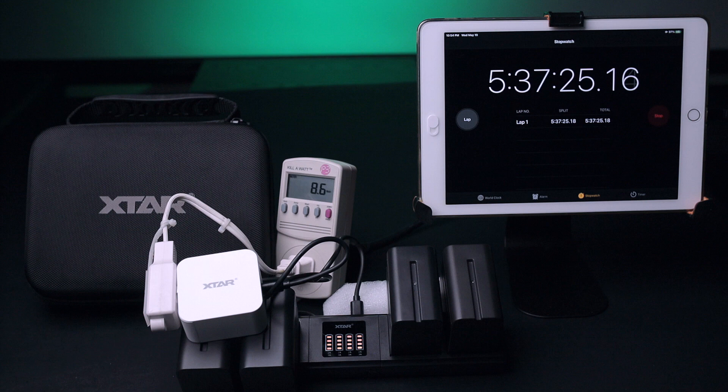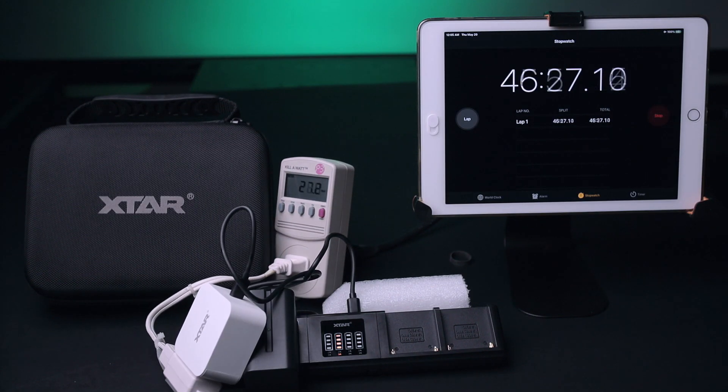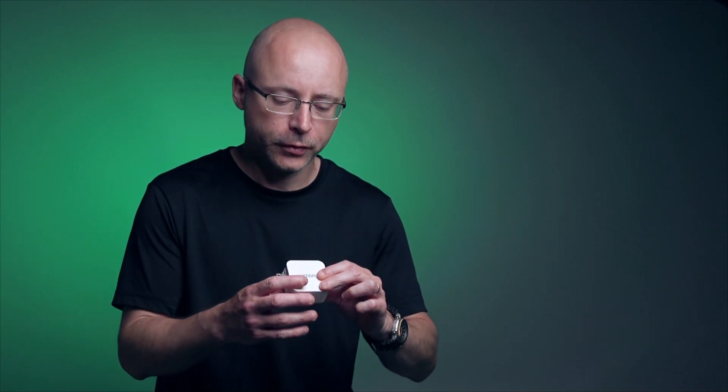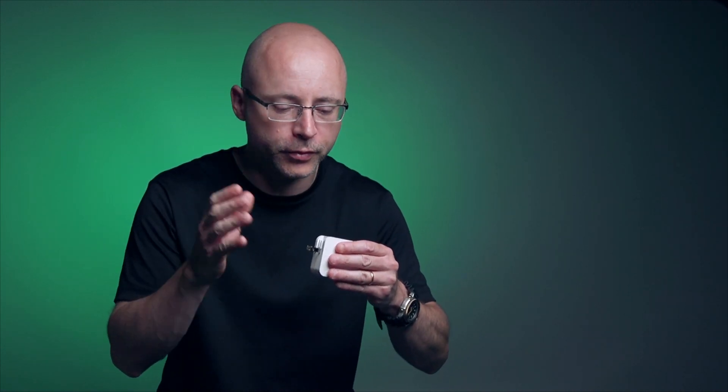My quad V-mount charger takes about five to six hours to charge a large V-mount battery at a rate of 2.5 amps. Charging a single battery in the SN4 takes approximately one to one and a half hours at a 3-amp rate. A quick note: the wall charger, like any battery charger, does get warm. But it doesn't get ridiculously hot — just a normal warm, almost-getting-hot level. I'd say about 100 degrees.